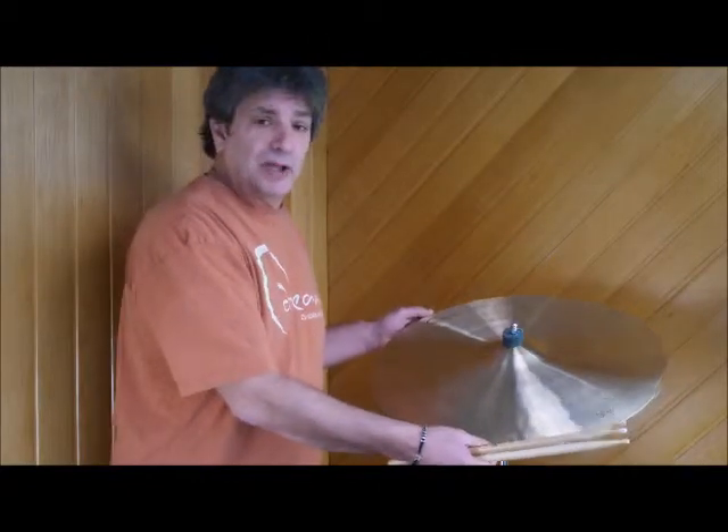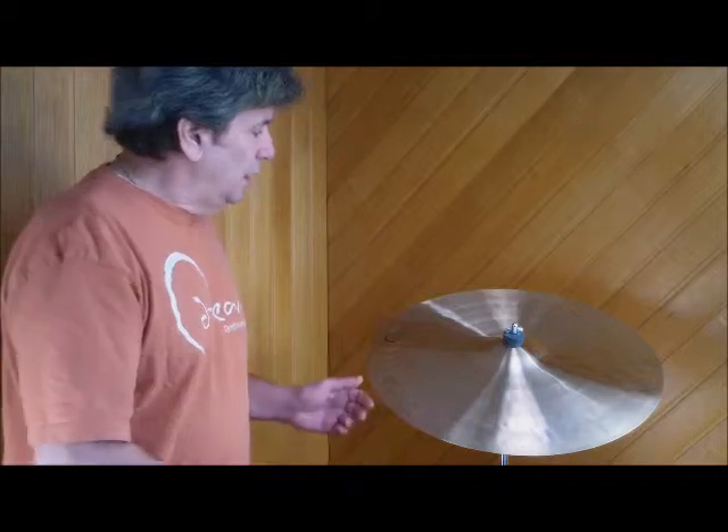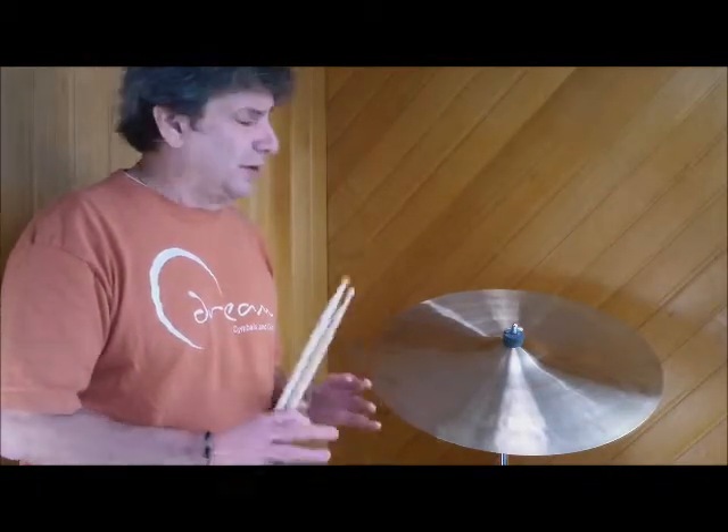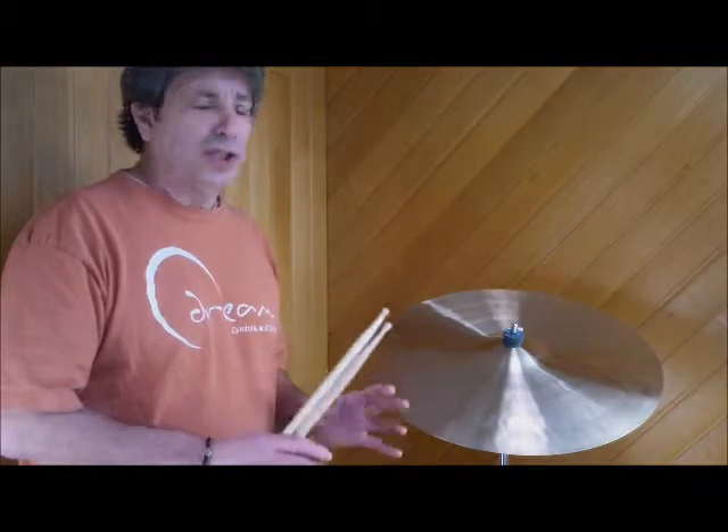These cymbals are marked Crash Ride, but they are paper-thin. Bliss sends them to us and we know. You got to get used to the Bliss cymbals. They have a unique texture. They're very thin, they sound wonderful, they have a dark wash, and you're just going to love these cymbals. Give them a chance.